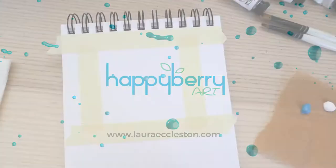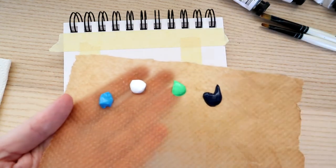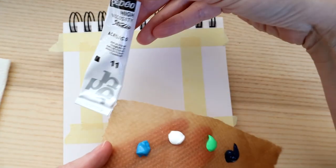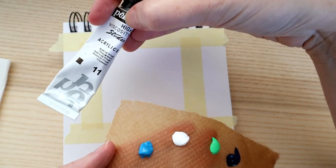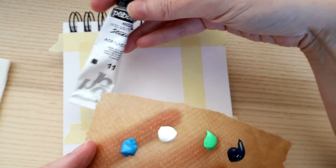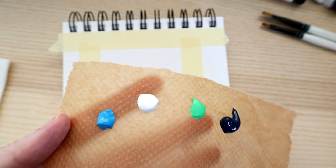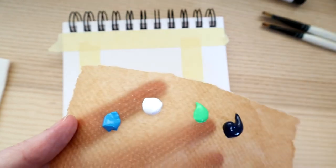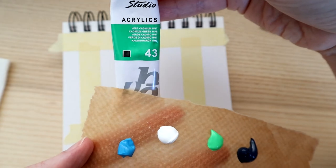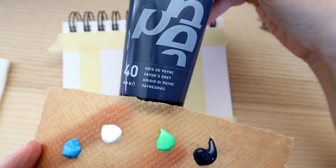Let's have a chat about some of the colors we're going to be using. I'm just going to be using four colors: titanium white, cerulean blue, cadmium green, and my favorite color which appears in pretty much every painting I do — Payne's gray.